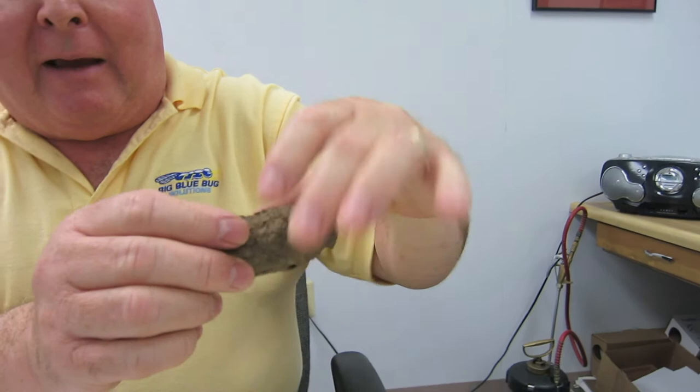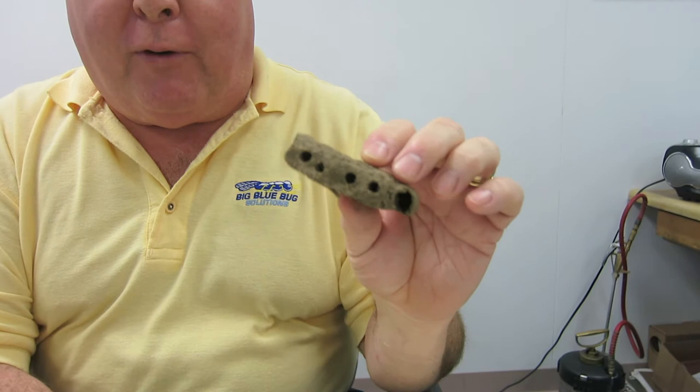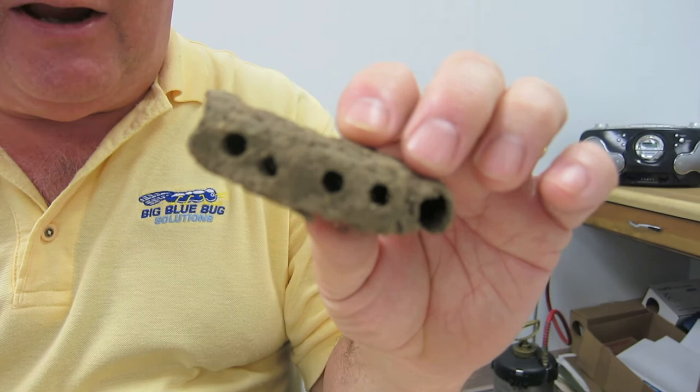They might be hanging this way, or they might be hanging vertically or horizontally either way, and you'll see little holes at the bottom. These are what are referred to as mud wasps. Don't get all alarmed, because these aren't the wasps you really need to worry about stinging you or anything.